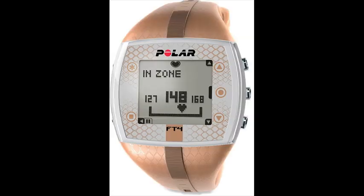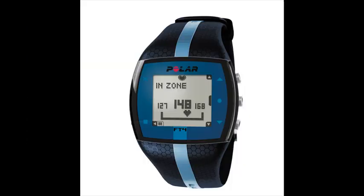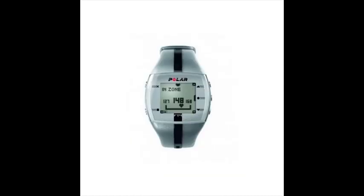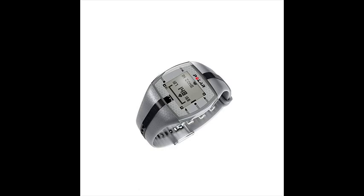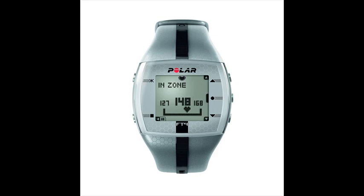Train to your own beat with the Polar FT4 heart rate monitor and make sure your every move is counted for. For those who want basic heart rate-based features to keep their fitness training simple, the FT4 shows when you are improving fitness based on your heart rate. Comes with a comfortable fabric transmitter and coated heart rate transmission to avoid cross-talk.